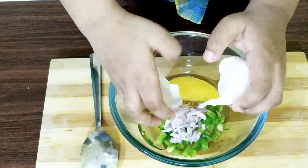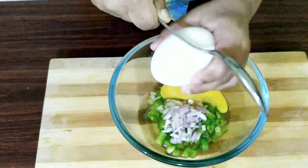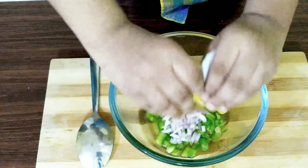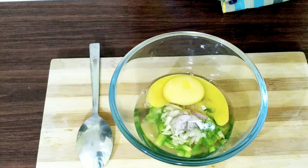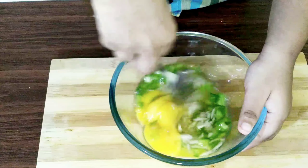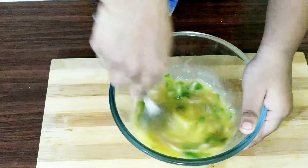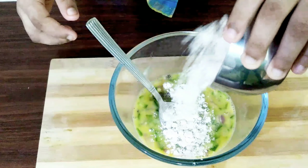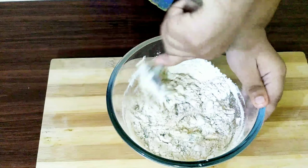See, I can break the egg very well. Crack and break. Salt to taste. Black pepper. Such a beautiful combination — yellow and green! I am using three to four spoons of atta. You can also use corn flour or all-purpose flour.